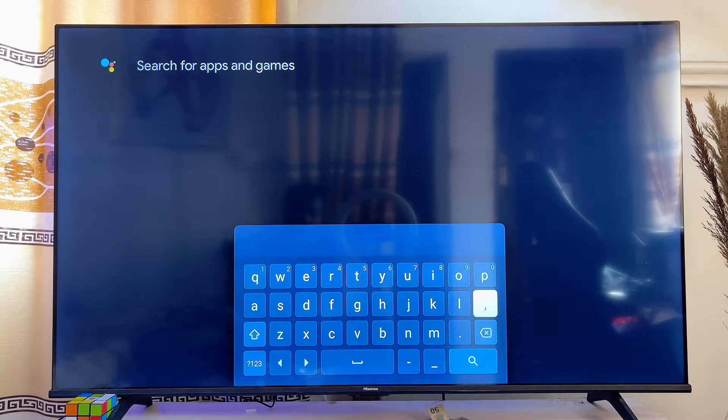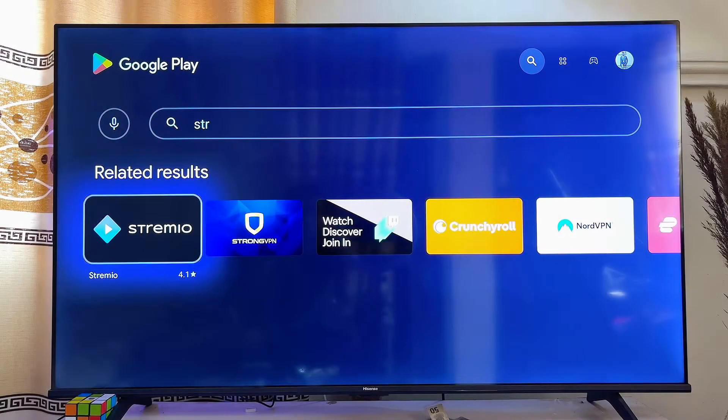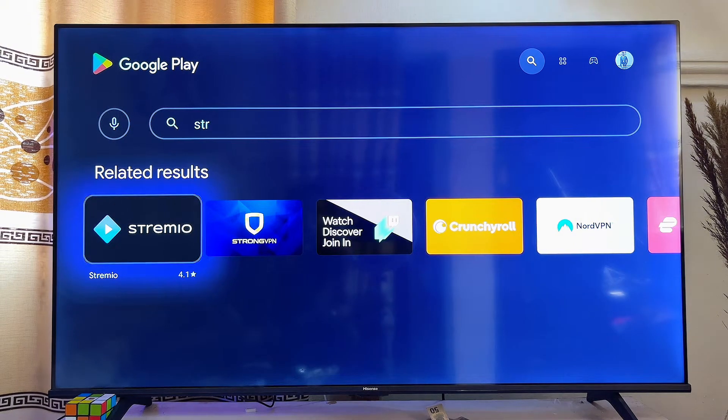Now go ahead and search for Stremio — just type 'Stremio' in the search field, then scroll down and click on the search icon. This will automatically bring up all of the results for Stremio on the Google Play Store of your Chromecast with Google TV.